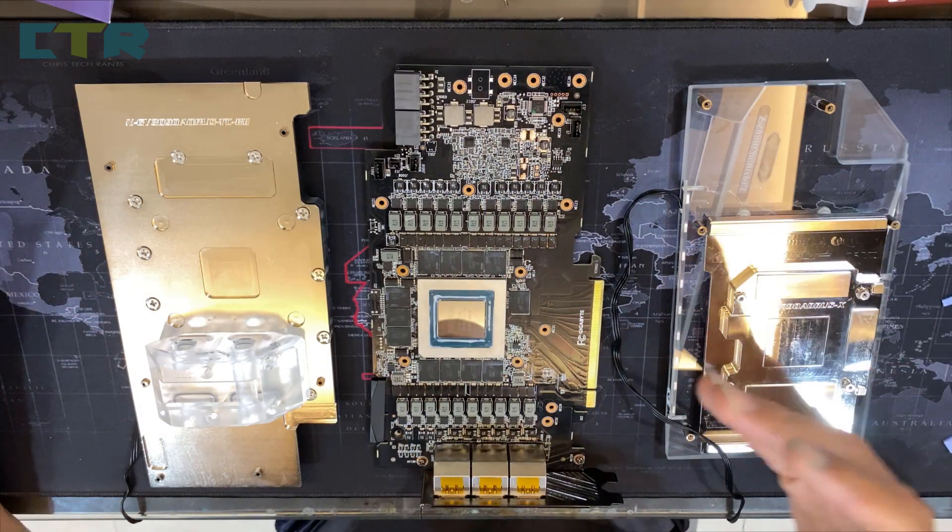Hello, welcome to Chris Tech Rants. In this video I'll be ranting about the Bitskey water block with an active backplate for my RTX 3090 Extreme Water Force water block edition. I've already installed it and just tore it down again to check on something. I've already introduced the water blocks and the active backplate in my previous video — check that out if you missed it.